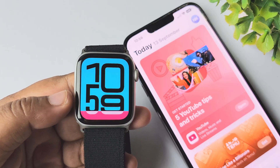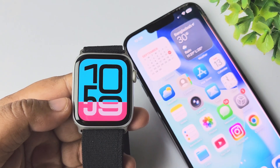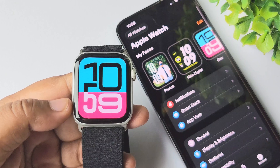Here's how to do that. First of all, make sure you have installed the Messenger app on your iPhone and logged into your account. Now on your iPhone, open the Watch app.